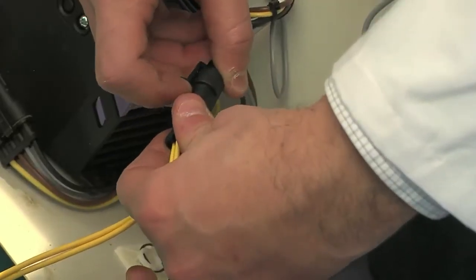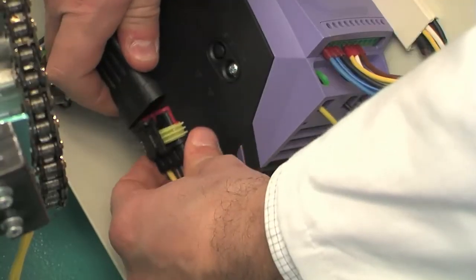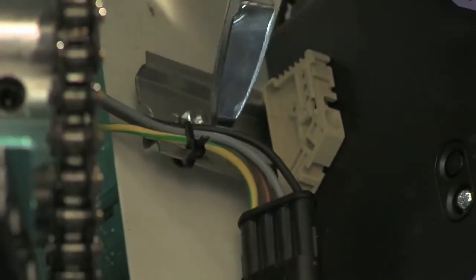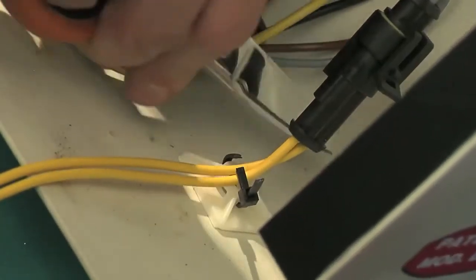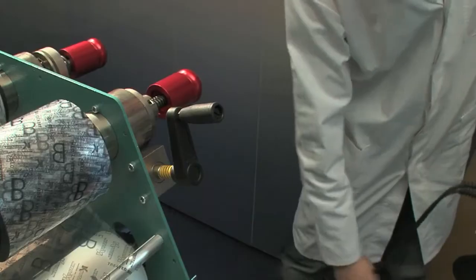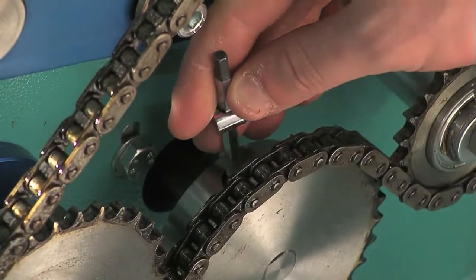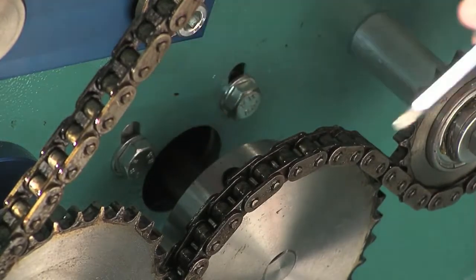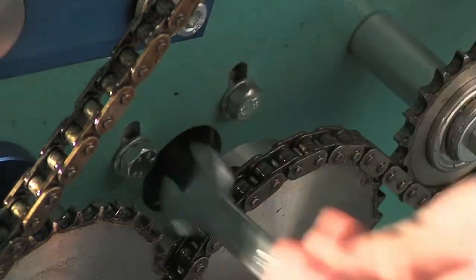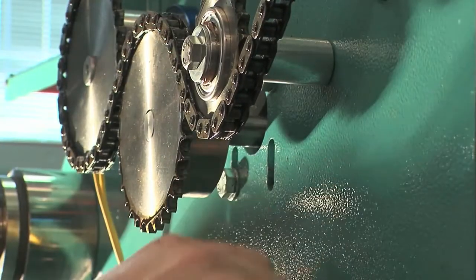Remove the two connectors. Cut the bands which fasten the cables inside the casing and separate the casing from the machine. Now loosen the grab screw on the gear without removing it. Use a 4mm Allen key. Loosen the four screws which fasten the gear motor to the machine using a 13mm wrench, thus reducing the tension of the drive chain.